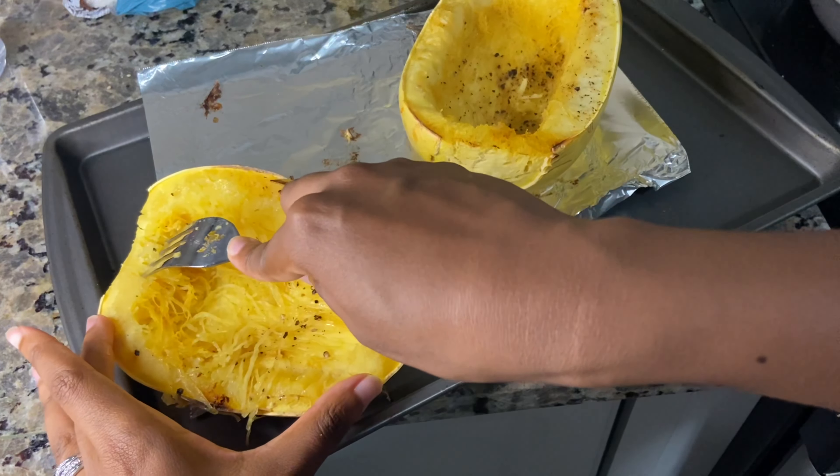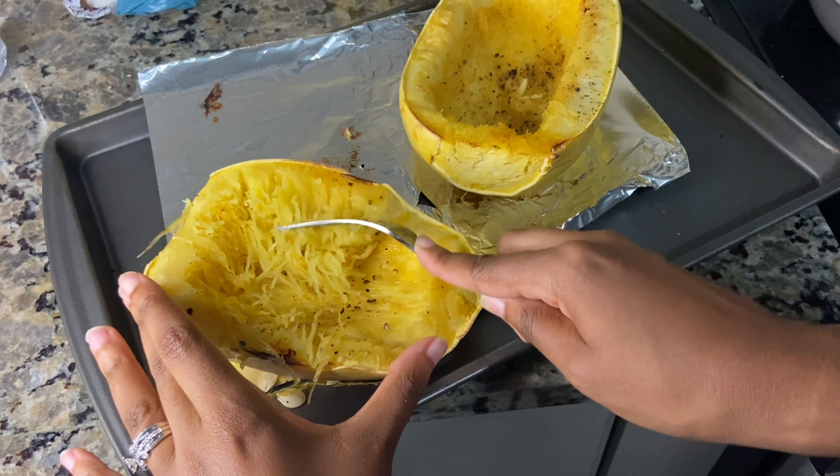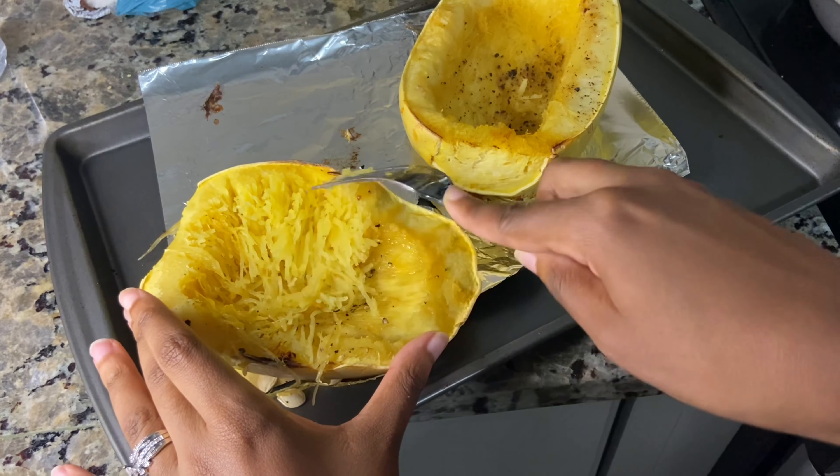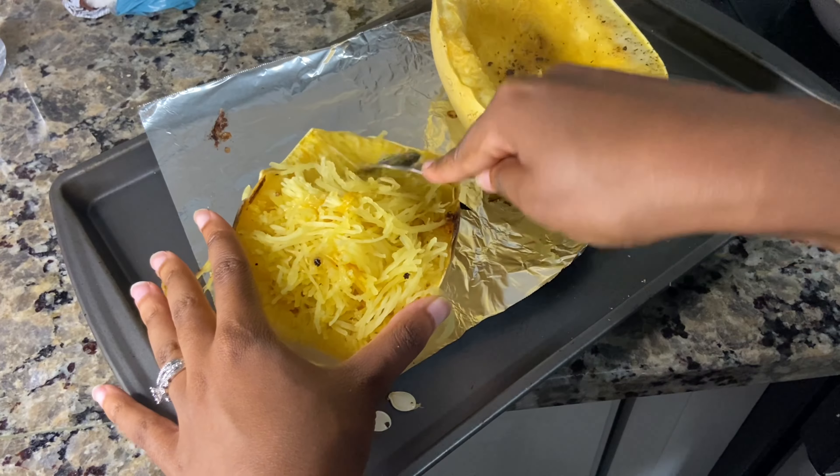This is what the inside of it looks like. Go ahead and flake it with a fork just like I'm doing here — it should flake easily. And voila, it looks like spaghetti, hence the name spaghetti squash.